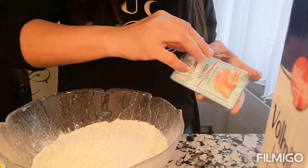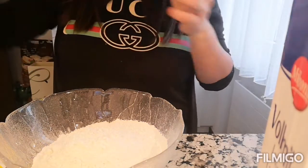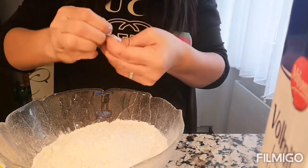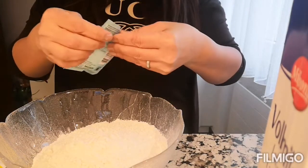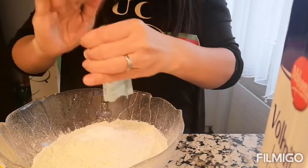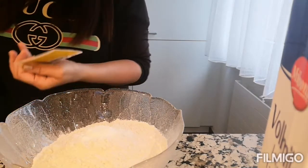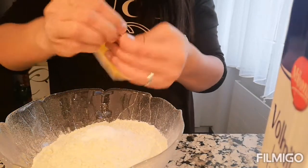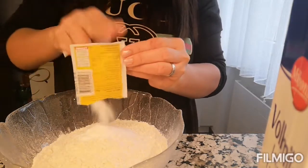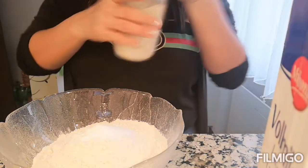Halo na natin yung ating baking powder. Ito yung our baking powder. And let's add in some vanilla sugar, and of course I'll use some brown sugar.